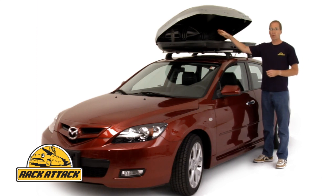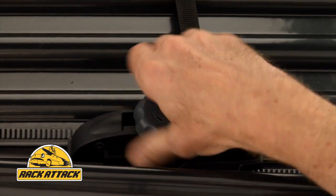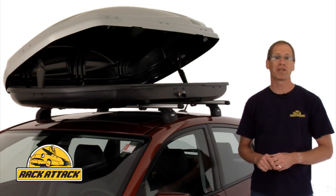Inside the box, Thule's quick-grip mounting hardware makes it easy to take the box on and off your rack. A simple twist of the quick-grip knob opens or closes the jaws of the mounting hardware. You can have your box on and off your vehicle in minutes.